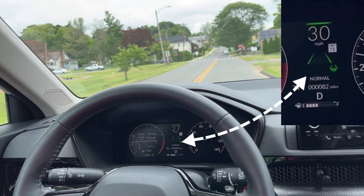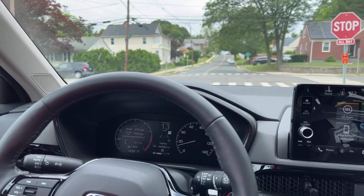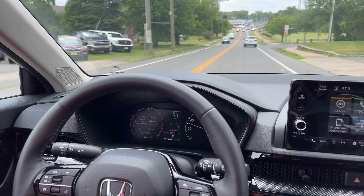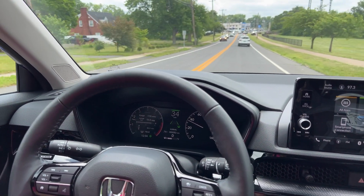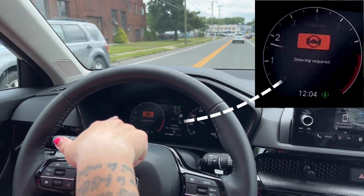So the green light is engaged, which means it is detecting the lines. I can take my hand off the steering wheel and it's going to steer for me. It likes you to keep your hands on the wheel and will let you know if your hands are not on the wheel and not moving, but it's keeping me perfectly centered in the lane.